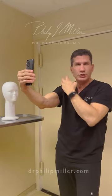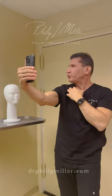Taking selfies like this isn't good because it's a wide-angled lens and it distorts things. Plus, you sort of turn your head the wrong way.